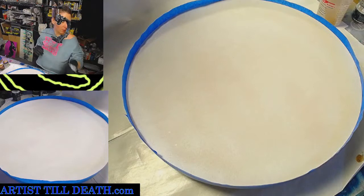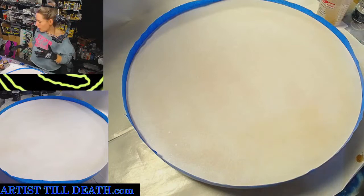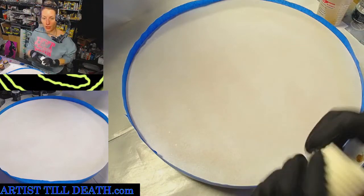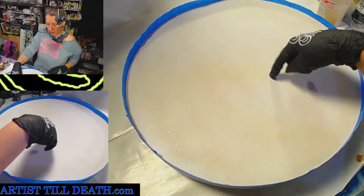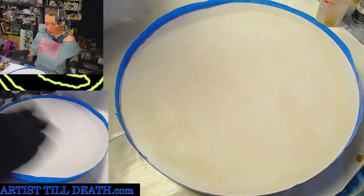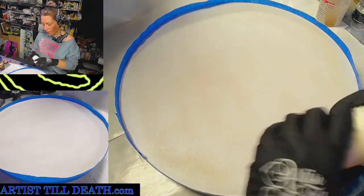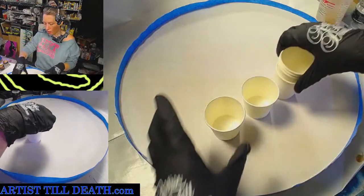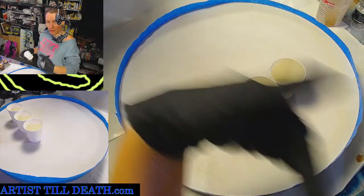Susan, your order finally showed up. That's what we're going to try to do. I've gone ahead and painted this cradleboard white with spray gesso. You can find that and the tape and everything else that I use — that I don't have in my shop — on our Amazon affiliate link down in the description.